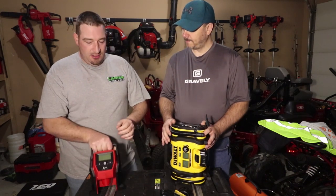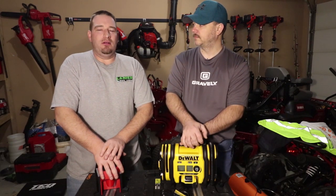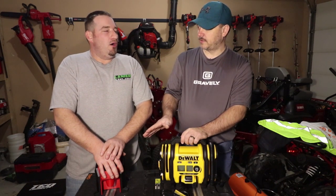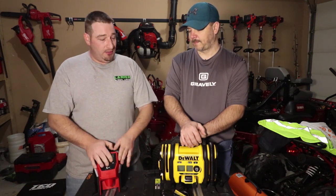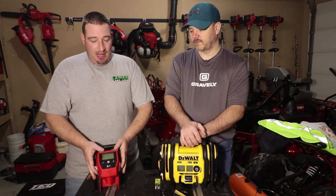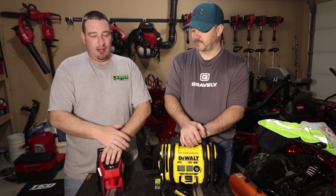Let's talk price point. The Milwaukee is $69 tool only. Then you go buy a one and a half amp hour M12 - you're looking at 50 bucks. A two amp hour is 60 bucks. A three amp hour was right around $65. So you're already over $100. Let's say you buy the Milwaukee for $70 bucks tool only and then you buy an M12 two amp hour battery - that's 60 more dollars. So you're already at $130 bucks plus tax.